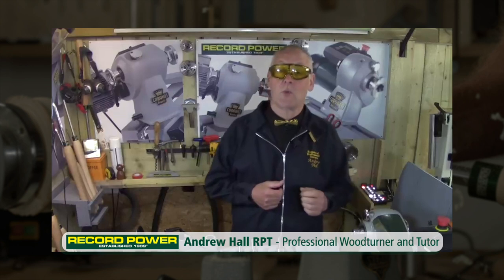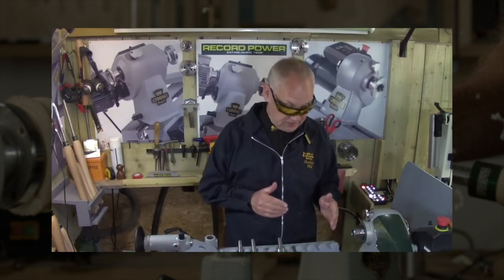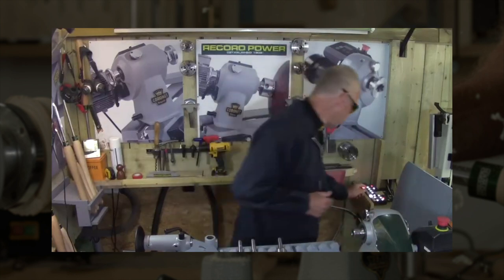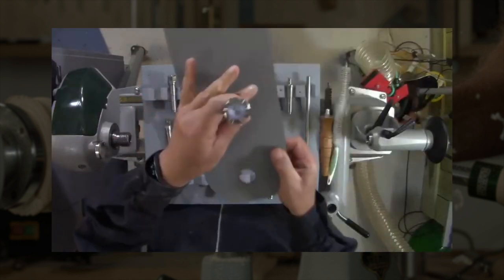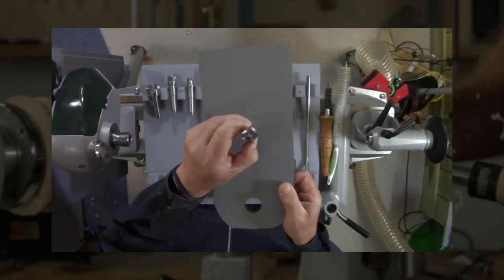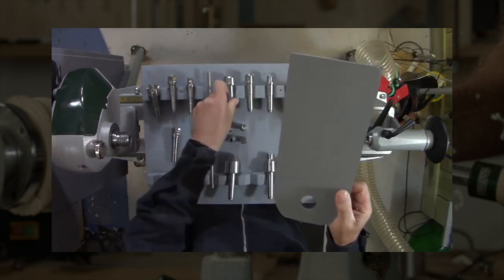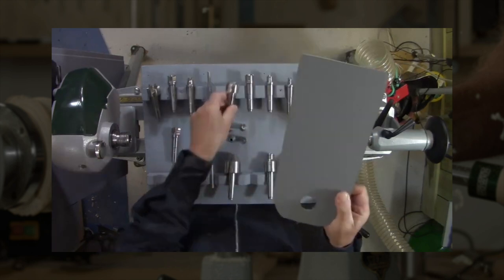Hello, Andrew here from Weard Hill, County Durham, England. I'm with the new Hawk and Falcon centres - let me show you them. Absolutely beautiful they are. Let's go to the view from above. We've got a six-prong, we've got four traditional prong, and we've got multi-point in a range of different sizes, all two Morse taper.